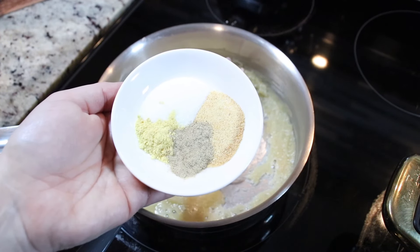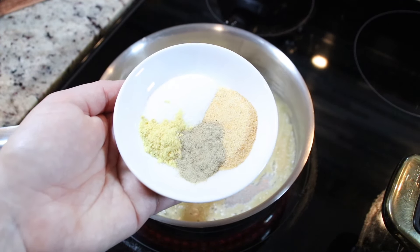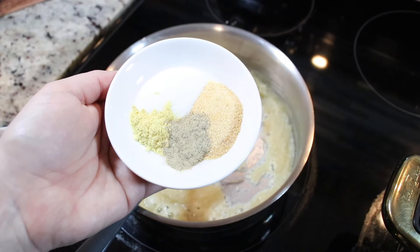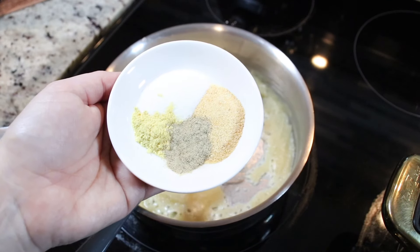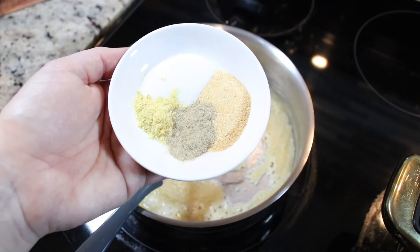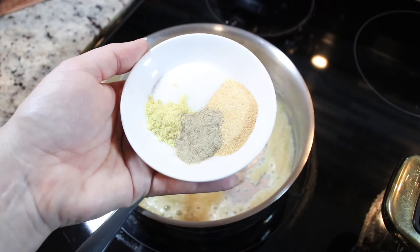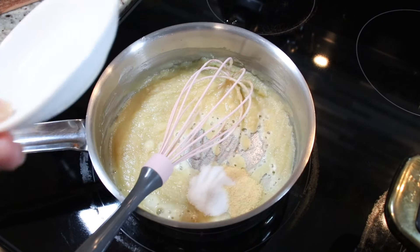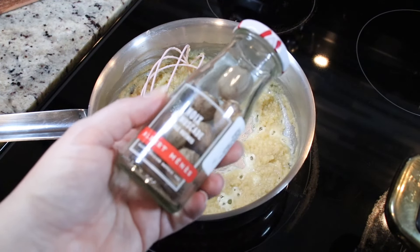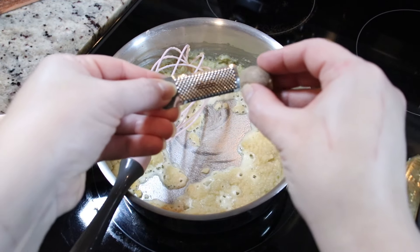Now we add in our spices: some salt, white pepper — or black pepper if that's what you have — some garlic powder, and some mustard powder. I didn't have enough mustard powder; I usually like to add one tablespoon, so I'll be adding some plain yellow mustard into my sauce at the end. Let's also add in a grating of fresh nutmeg.